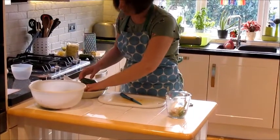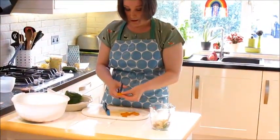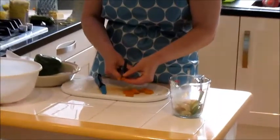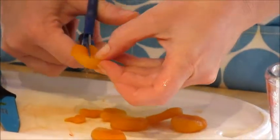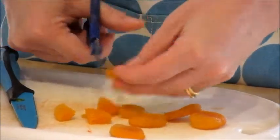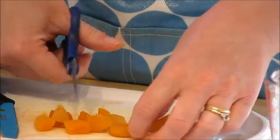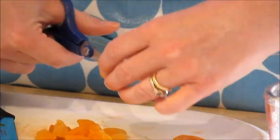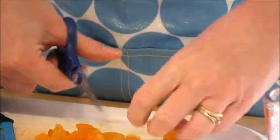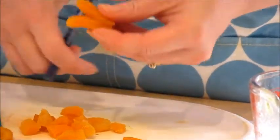The last thing before the whole pepper is the apricots. I'm using a pair of food scissors — if you don't have food scissors, use your knife. I cut them in half, and then each half into a quarter. Please be careful when using a knife or scissors. These are going to go in with your vegetables.